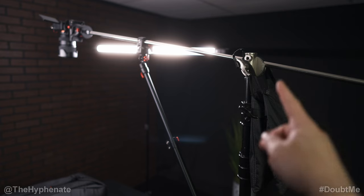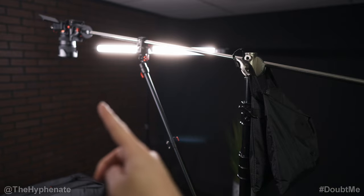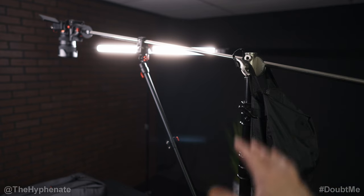I do have a sandbag here, more towards the middle where the actual C-stand is. Normally you want the sandbag a little further back to balance out the boom arm, but because the camera setup is not very heavy I don't really need a lot of weight there. So the sandbag is not so much for balance — more so for stability and weight.